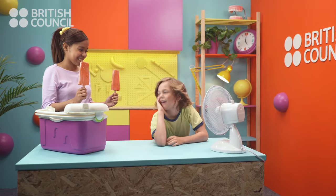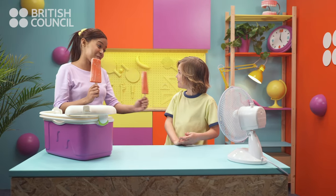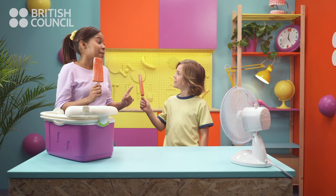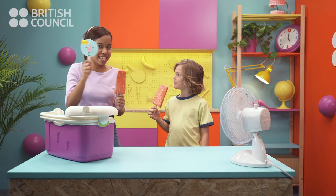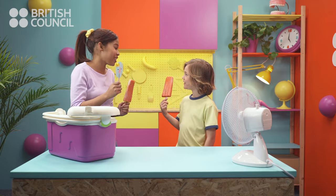Ta-da! Wow, ice lollies! Is it snack time? Not really. Oh, so why do you have ice lollies? Because today we are going to turn this into this. Wow, a stick puppet! I love it! Me too!